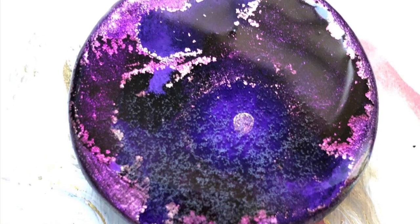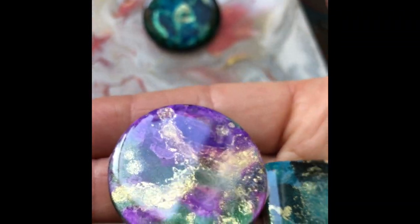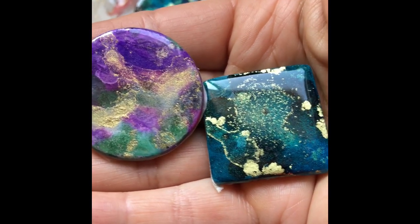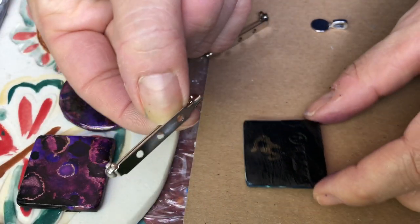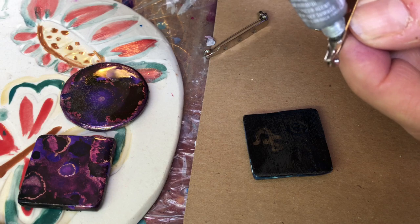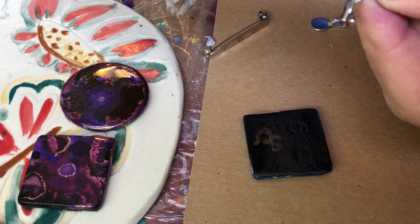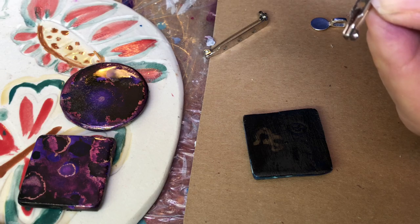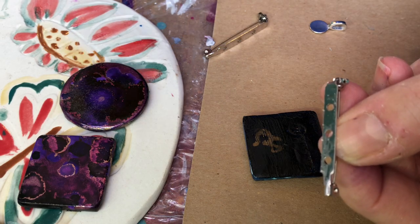They're all resin now. I didn't make a video of that because it takes too long, but just follow the instructions on the bottles. See how sparkly they got! The backs are all dry and I put some varnish on them so the paint doesn't come off. I've got my E600 glue, and I have these pins for brooches that I've had laying around for a long time, so I'm finally using them. I think ceramic tiles are really handy for making little brooches — just put the glue on and stick it on.